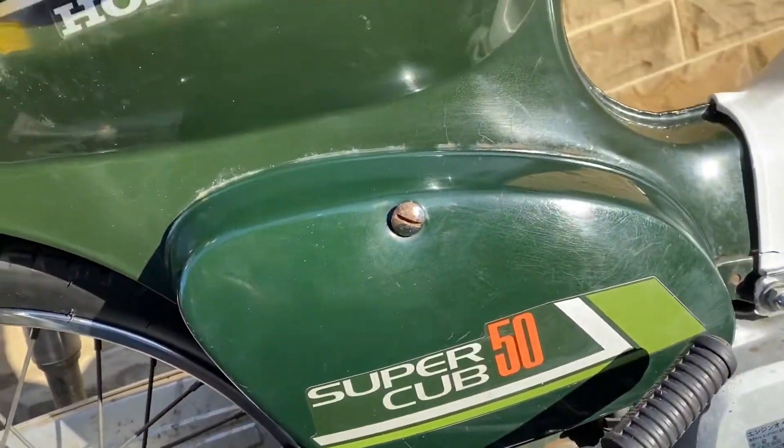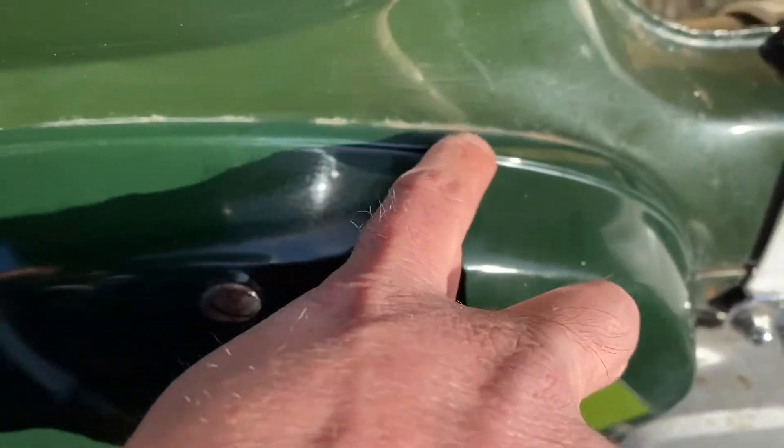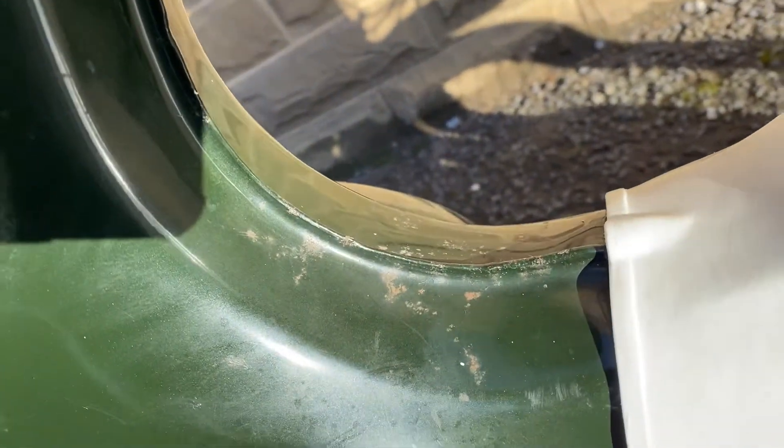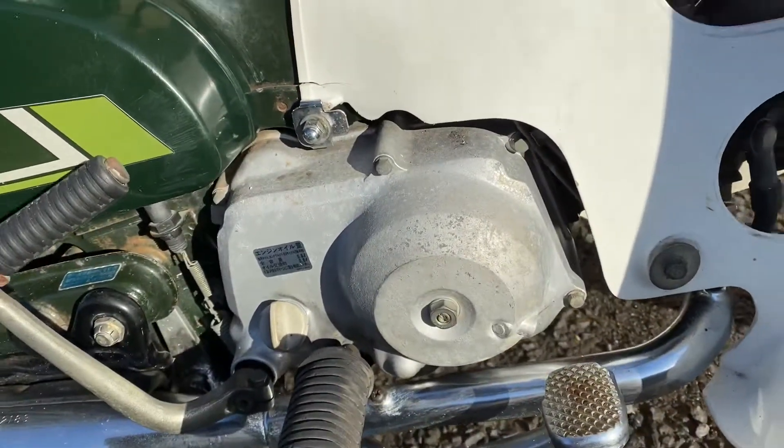The side cover again — paint under the seat looks good. If you look up close you can just see where the side cover touching the bodywork has caused a little bit of rubbing, down there in front of the tank under the seat. A bit of aging on the engine cover. The leg covers are very nice.